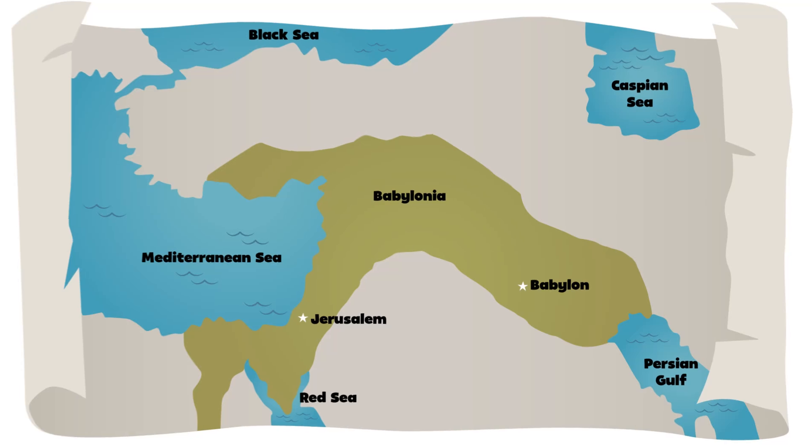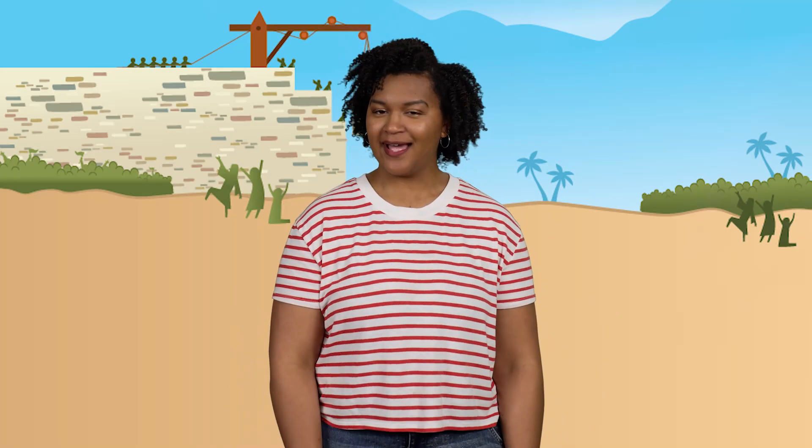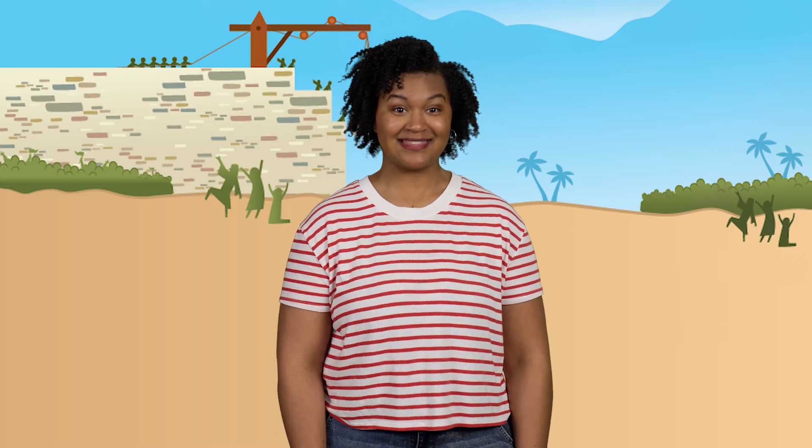Hey everyone! I'm Erica. For 70 years, the Israelites were exiles living in the foreign land of Babylon — that's pretty much a lifetime! In fact, Babylon itself had been conquered and was now part of Persia. Many of God's people had never even seen their homeland of Judah. But even before the exile, God had promised through the prophet Jeremiah that the Israelites would return home after 70 years.